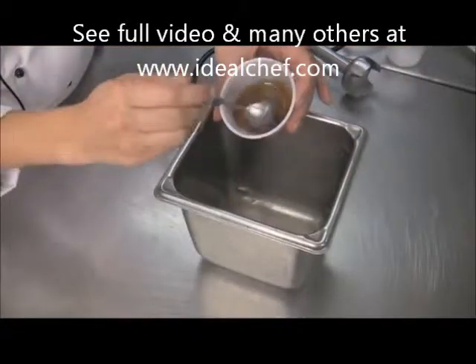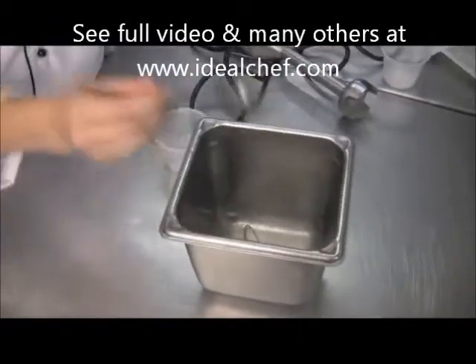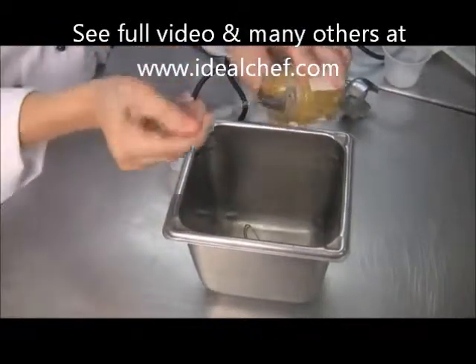So I have some honey — I'm going to add about half a tablespoon of this sunflower honey.